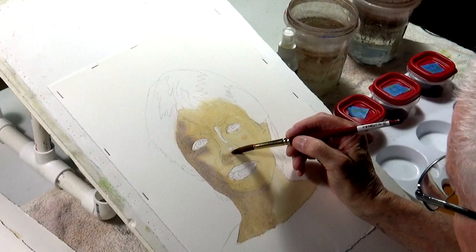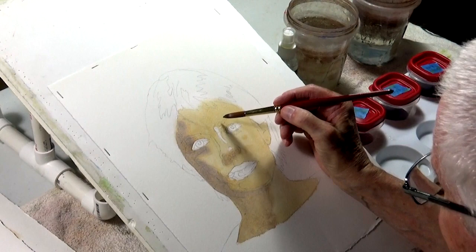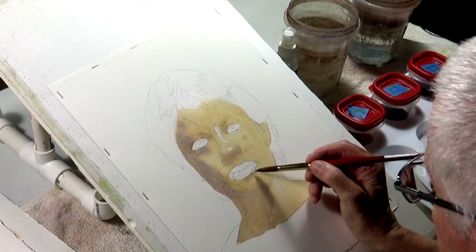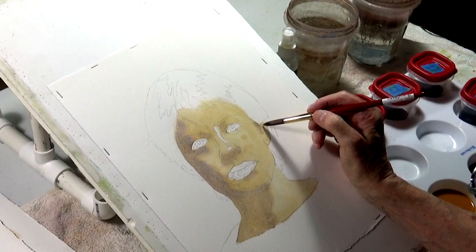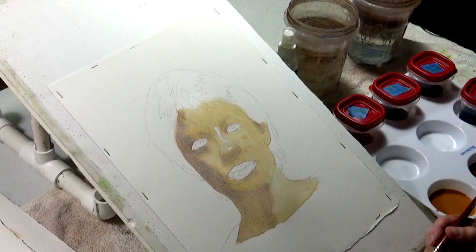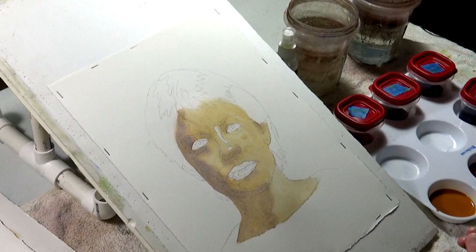Even before you start to model it, you'll notice that it's actually coming to life and you haven't done anything yet. You're just putting in some shadow shapes, which shows you how important shadow shapes are in defining what you're trying to do. You can recognize someone from 100 yards down the street — you can't really see the features, but it's the entirety of the person and the shapes and shadow shapes that give the person away. So if you get your shadow shapes right, the person will really come to life.